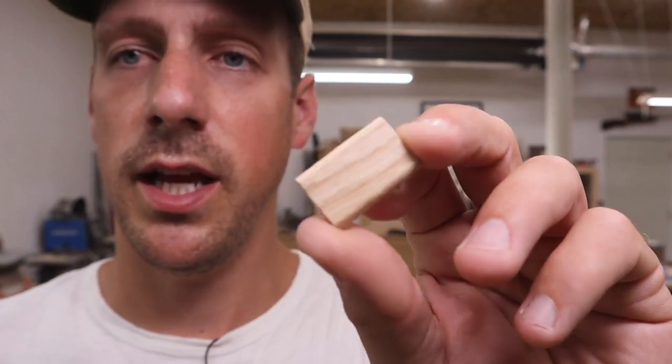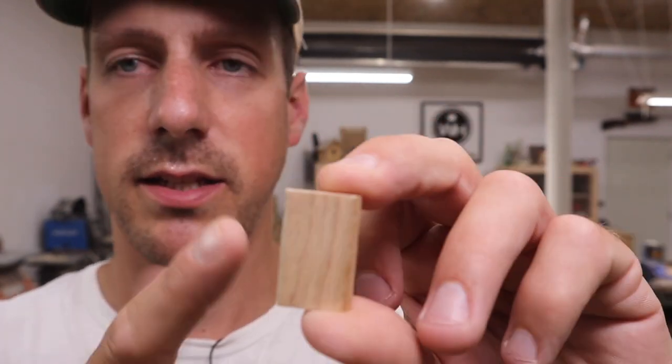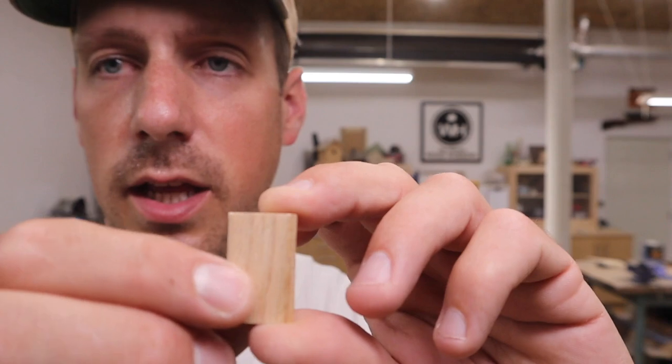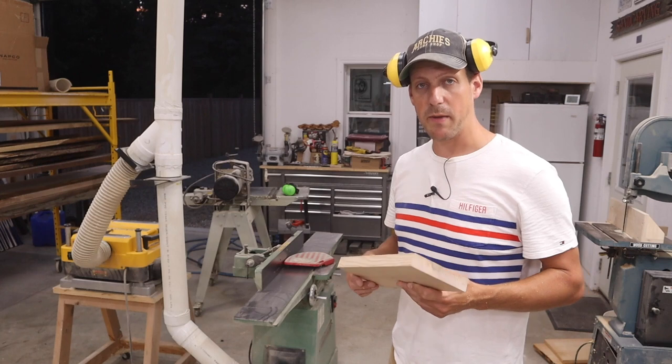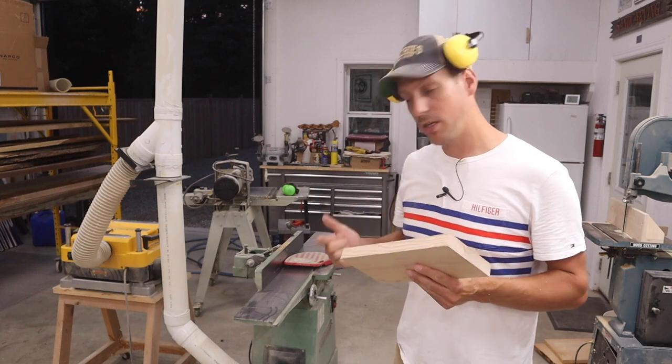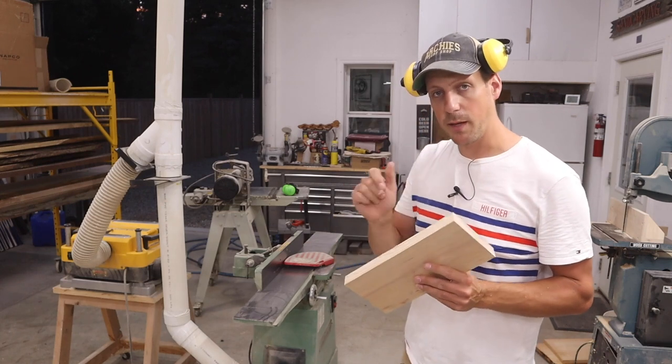For those of you wondering what a Festool domino looks like, it essentially is a domino — it's flat and it has little rounded corners on it. I'm gonna be making these dominoes out of ash, and I'm gonna start on the jointer by squaring up the edge.